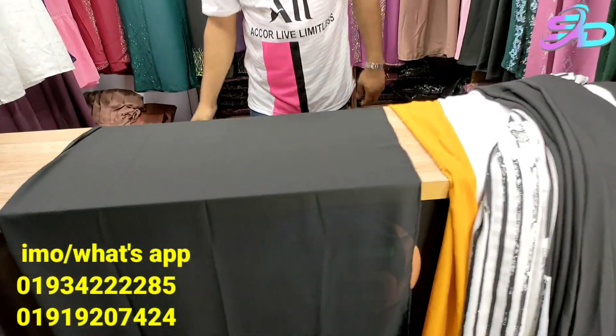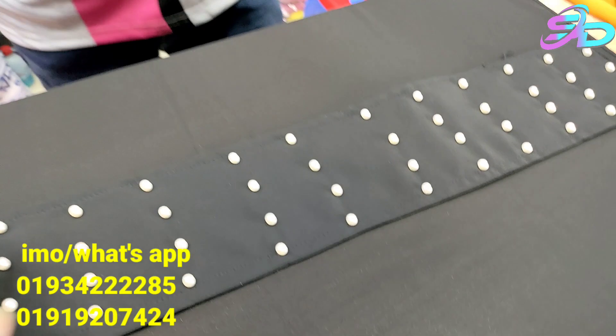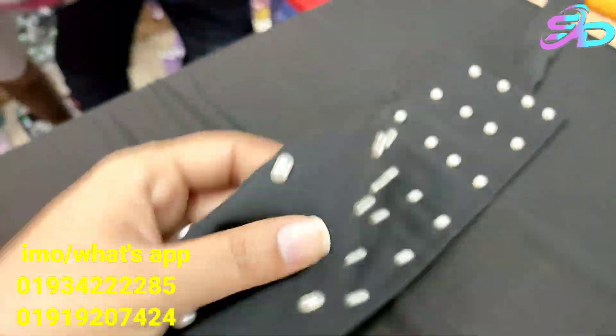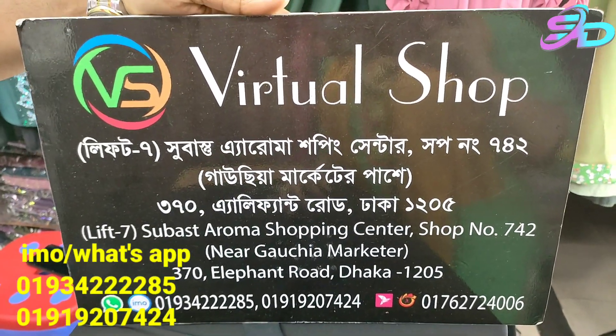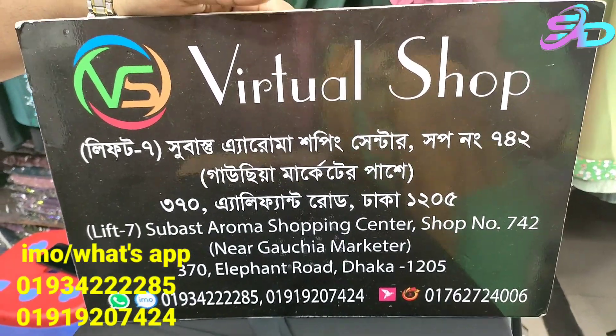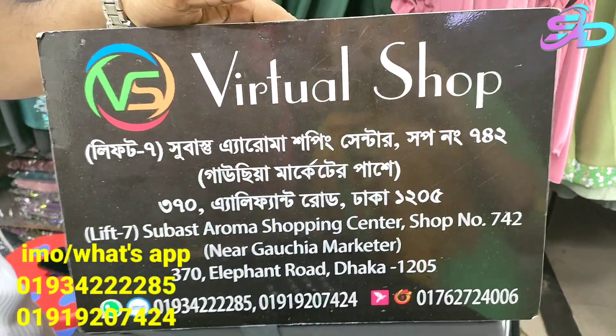Look at this. Here is the shopping center and the shop. Don't forget to check out the local location. It's beautiful.